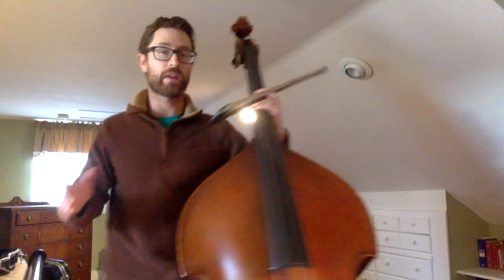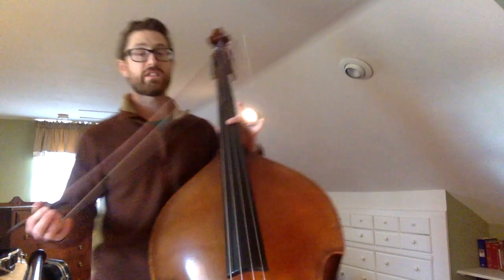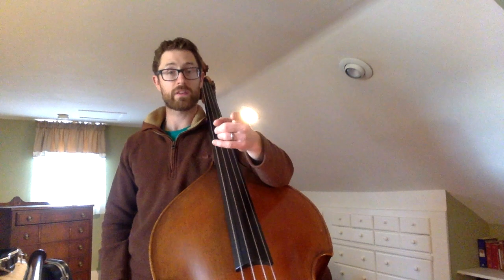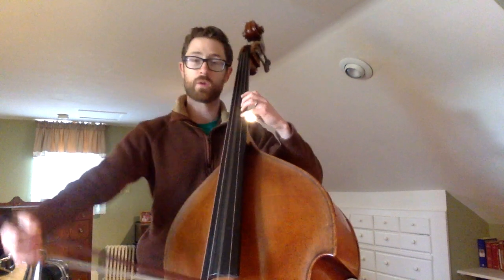We're gonna go through Can Can right now. Can Can is super simple. A lot of it is just a D major scale. A lot of people get intimidated by the second line of the melody, where it goes open D to a high D.